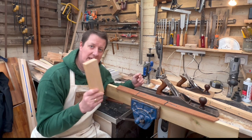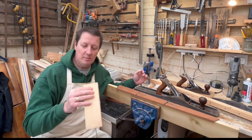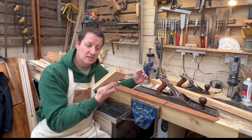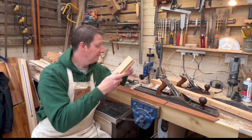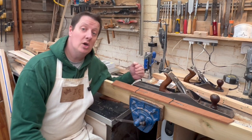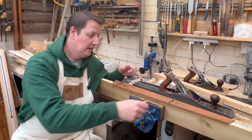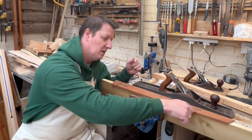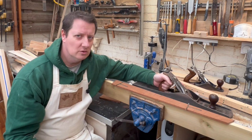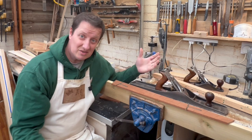Time to radius this fretboard — and I'm not going to use a sanding block. Using a sanding block is absolutely the most common way: get a block, put some sandpaper on it, rub up and down until it's the right shape. But each sanding block needs to be a specific radius size. I've got a nine-and-a-half-inch radius sanding block, but nine-and-a-half inch isn't going to work here — this fretboard actually wants to be a compound radius. We've got a 16-inch radius at one end and a 14-inch radius at the other, so we're going to use one of my favorite tools: a massive hand plane.